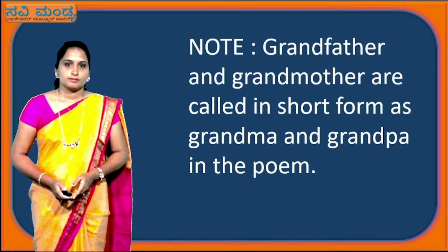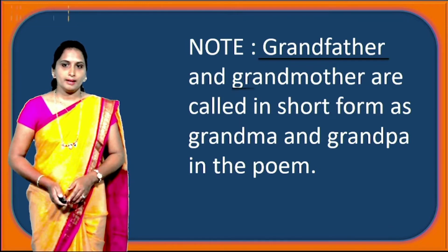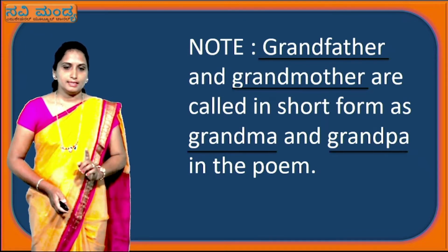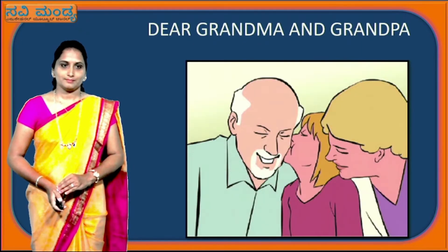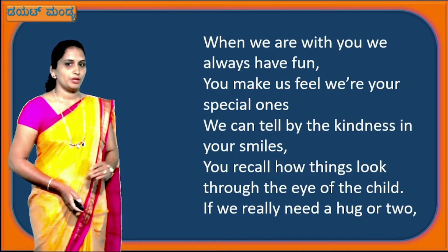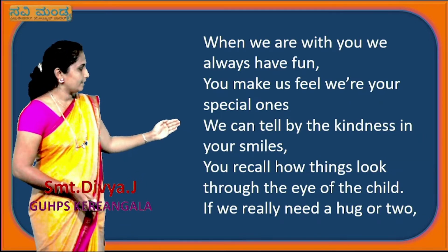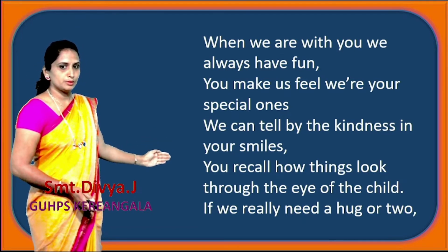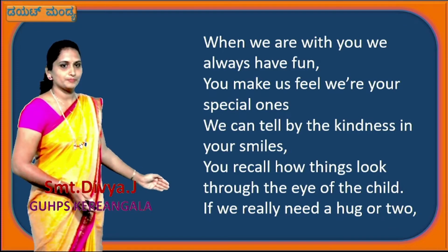Children, we have to note one thing: in the poem, grandfather and grandmother are called in short form as Grandpa and Grandma. Now we will note the poem 'Dear Grandma and Grandpa.' First stanza: 'When we are with you, we always have fun. You make us feel we are your special ones. We can tell by the kindness in your smiles. You recall how things look through the eyes of the child. If we really need a hug or two.'